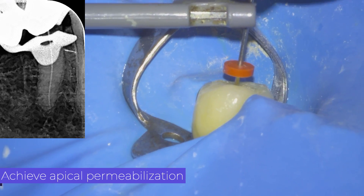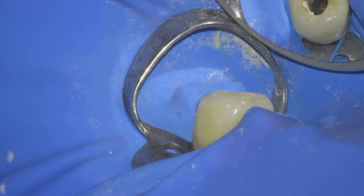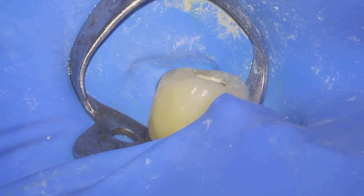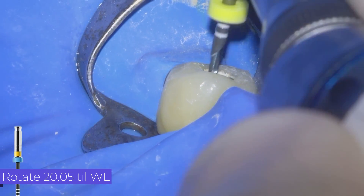In this case patency is performed with a 15 file. Now we continue with the sequence of the Rotate system, working with the 20 file at 5% taper with brushing movements.